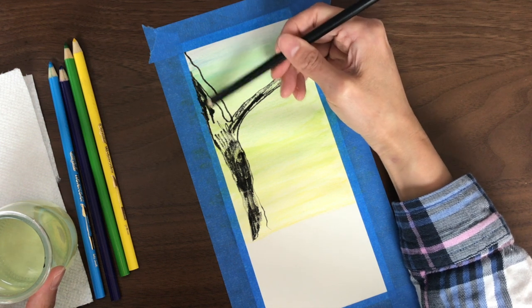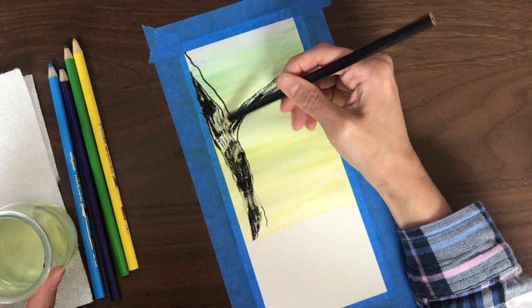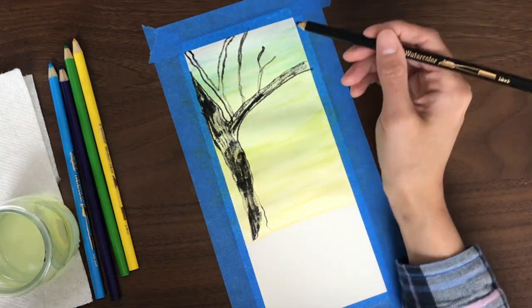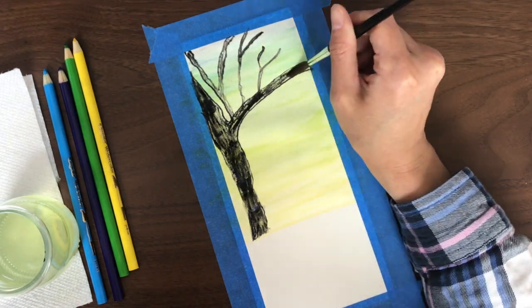For this one, I'm just going to continue dipping my pencil and draw the tree. This tree does take me a while, so I'm just going to speed up the video here. You'll notice that I'm using a few different methods to fill in that black.